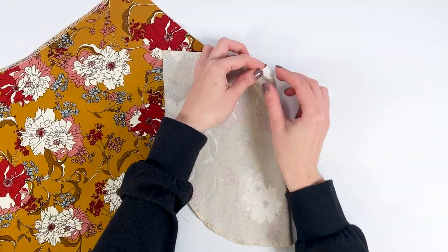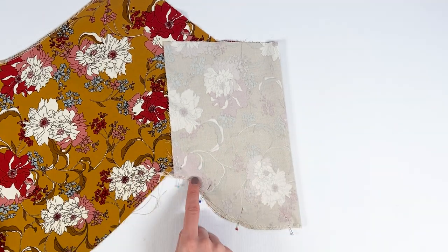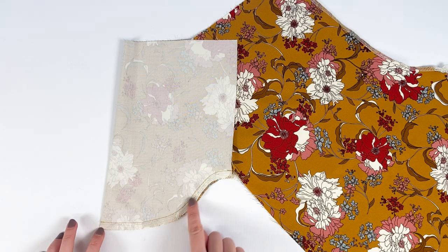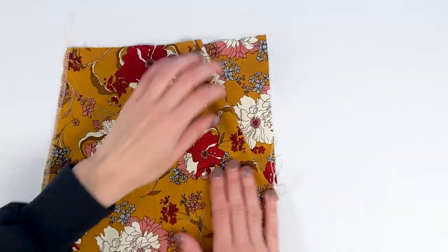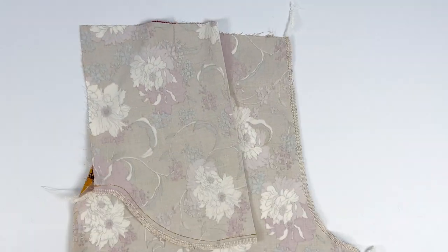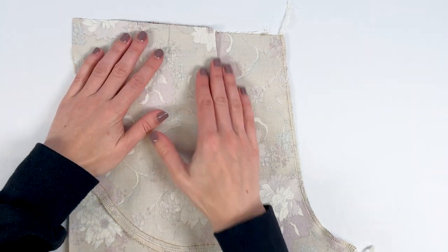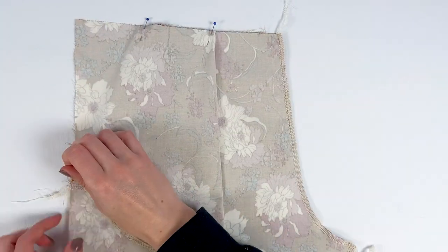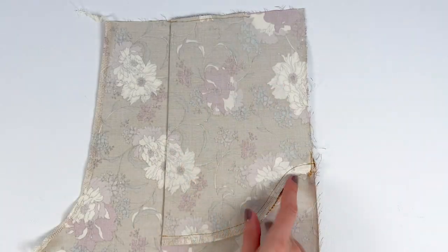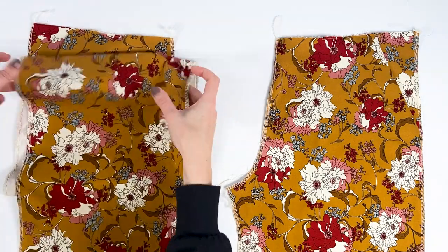Fold the pocket in half according to the marks with right sides together, align the edges at the bottom, pin, and stitch at 1 cm. All that's left is to place the pocket on the wrong side of the front and iron it well, making sure the top and side edges line up. Pin to hold in place, then stitch in the seam allowances at the top and bottom. Finally, overcast or overlock the sides of the fronts, taking the pockets into the stitching.